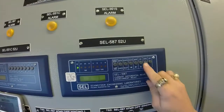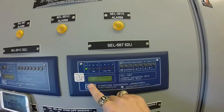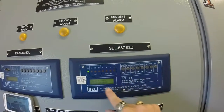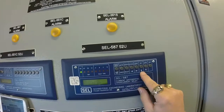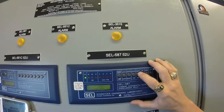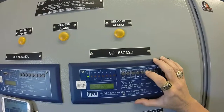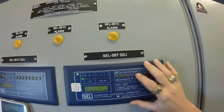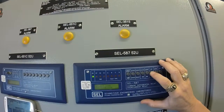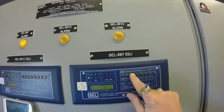So to change the setting, press SET. Press Select for the relay — it's already highlighted on Set, so press Select. It'll ask you for the passcode. Use the up arrow to go to 5, then the right arrow. The next one is 8, and the next one over is 7. So your passcode is 587.